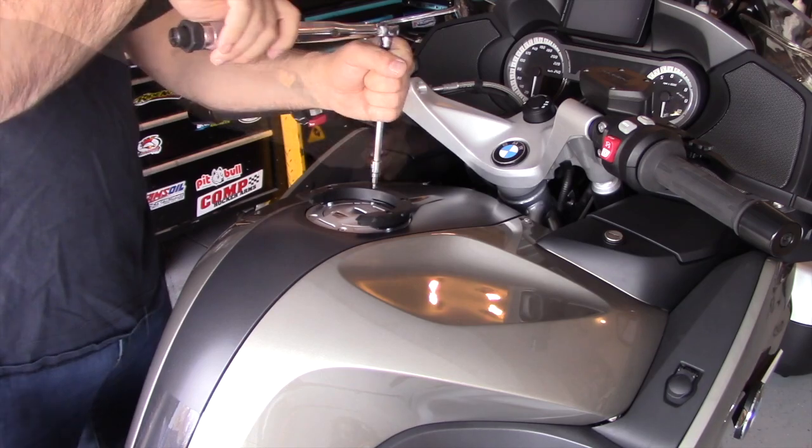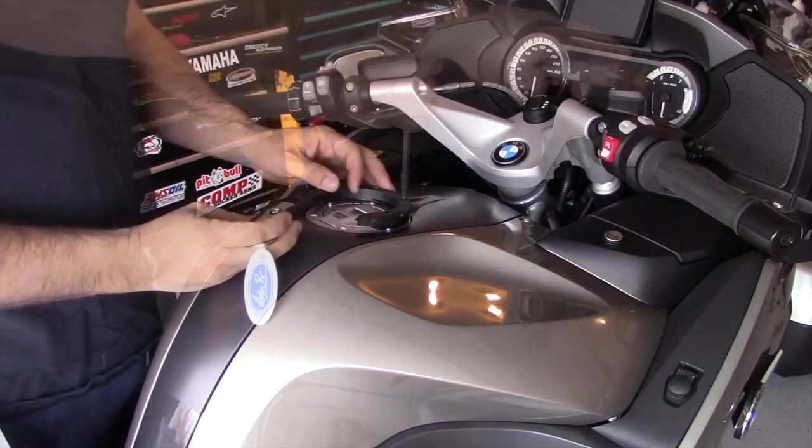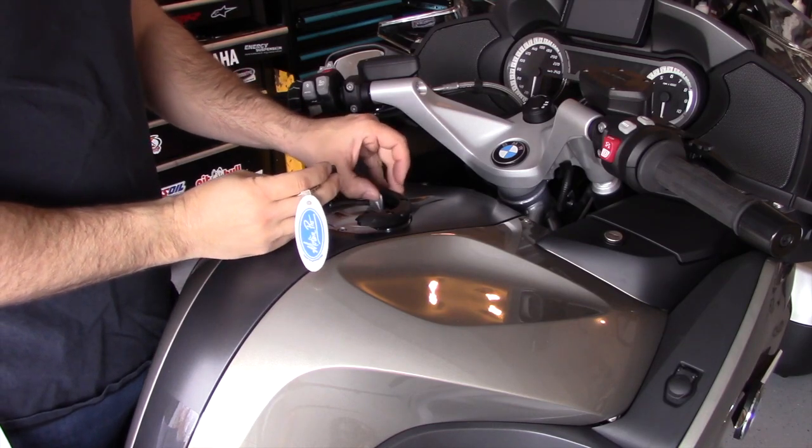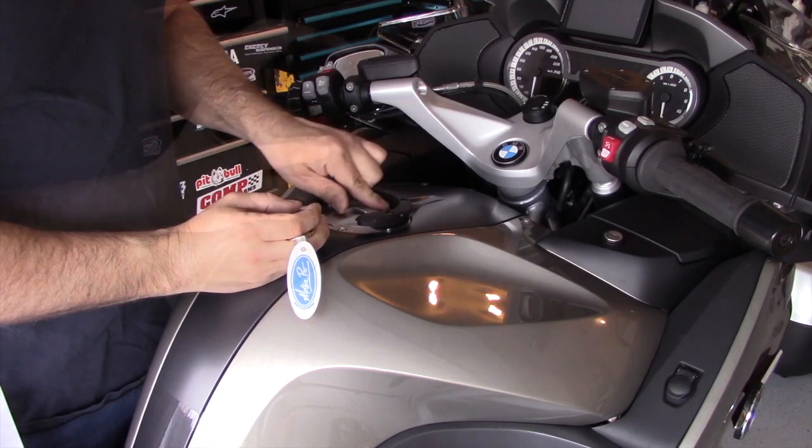Once the bolts are all tightened down to torque spec — and as you saw, I use thread locker — I can check and make sure the fuel filler cap has no interference with the ring. And it has none whatsoever. It fits perfectly.